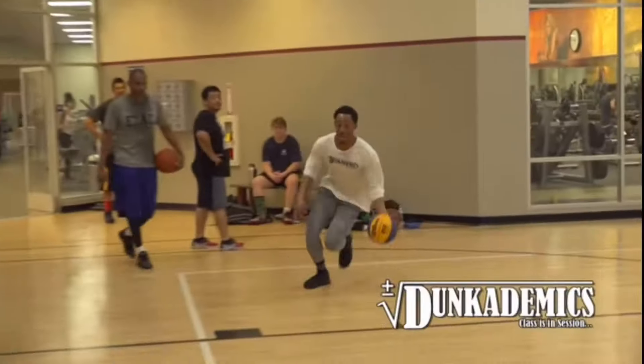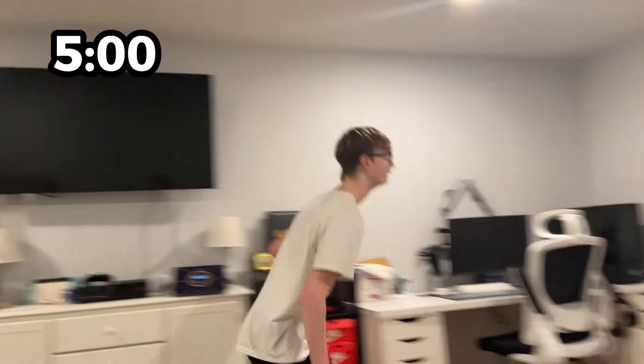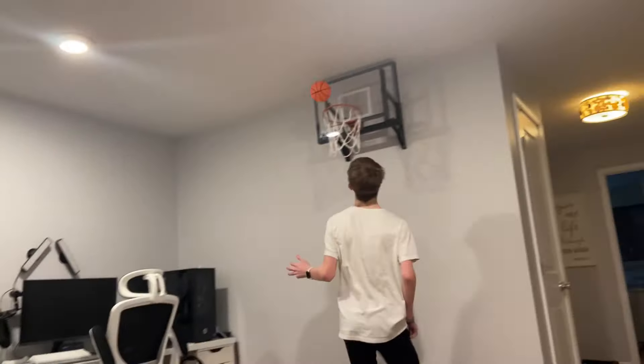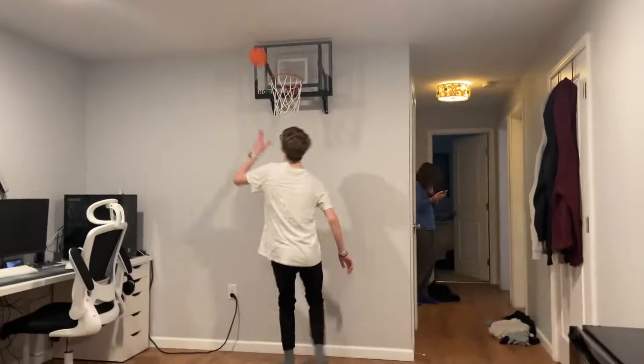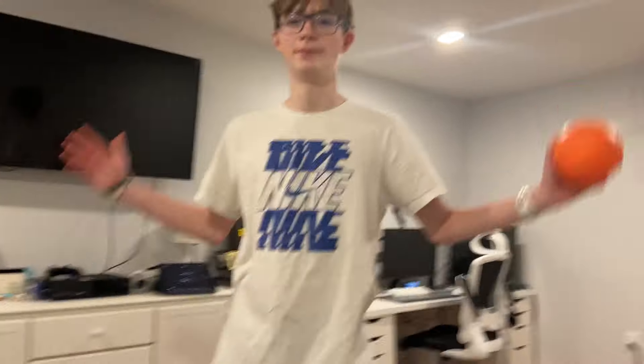My final dunk is a double-E space — I have to go between the legs twice in the air. Honestly, I think this is my hardest dunk yet. Nope. I might be able to make a layup with this, but I don't know about a dunk. I don't think I'll be able to make this dunk, so I'm going to just force it. It's all up to Carson to win this matchup.